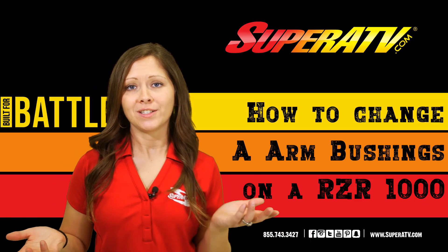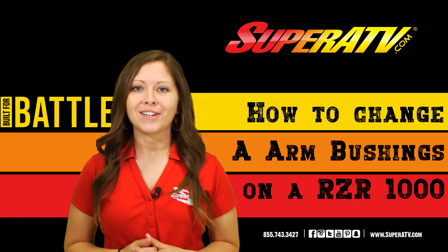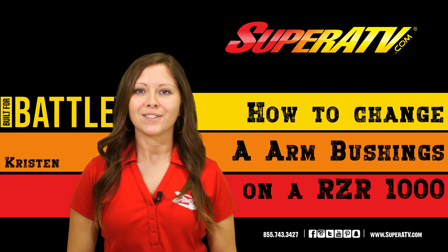Do you have excess play or worn bushings in your A-arms? Today we're going to show you how to check those. My name's Kristen and this is Maintenance Matters.